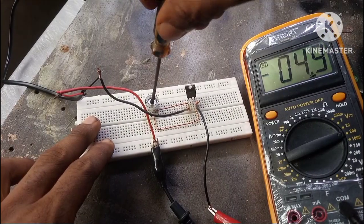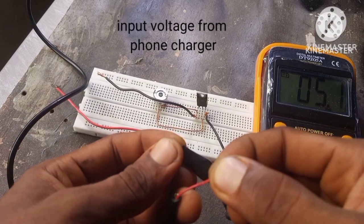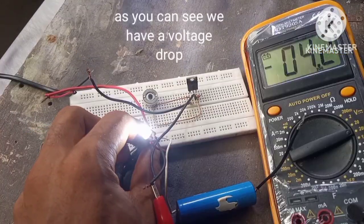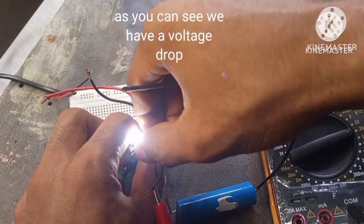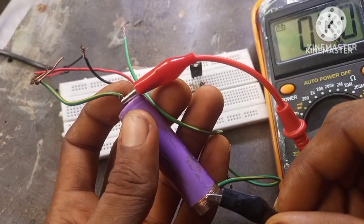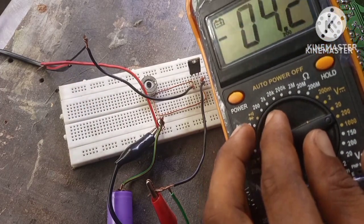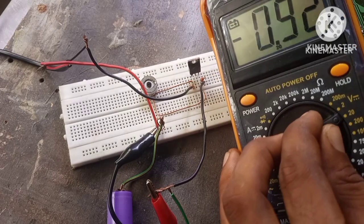Hey there. In this video we're going to build an effective auto cutoff charger with just two components. This circuit can charge 12V to 3V battery. All you need to do is adjust the circuit to the battery's maximum charge voltage. For a lithium battery, we will set the voltage of the circuit to 4.2 or 4.1V, which is the maximum charge voltage for the lithium iron battery.